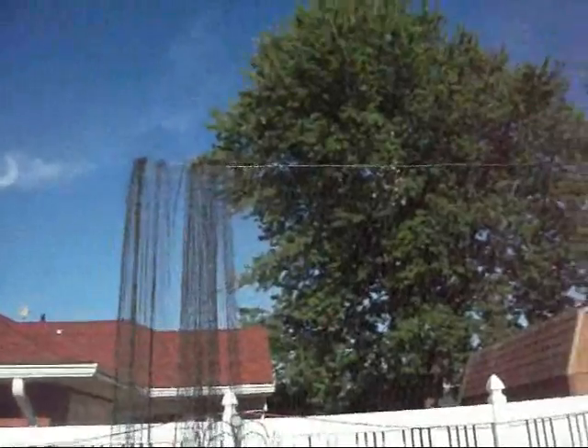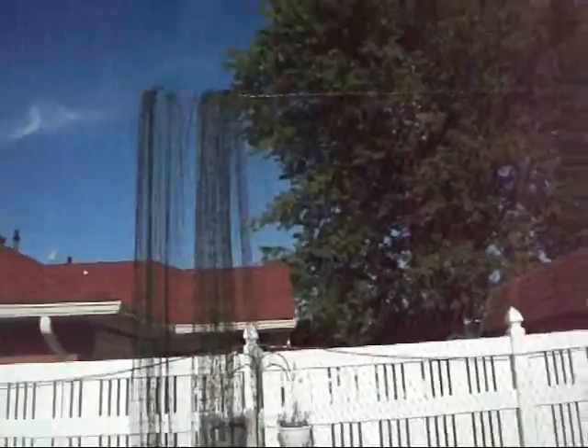I bought this from Amazon.com — it measures about 11 by 25 feet, I believe. I'll post a link on my site for you to get the exact net that I got if you want. Here's the size of the holes, which is perfectly small enough for any lacrosse balls.